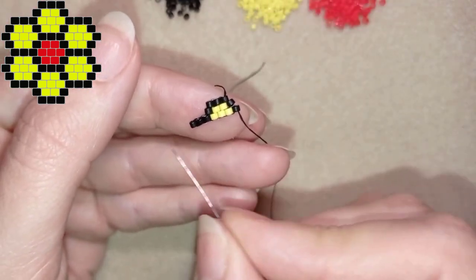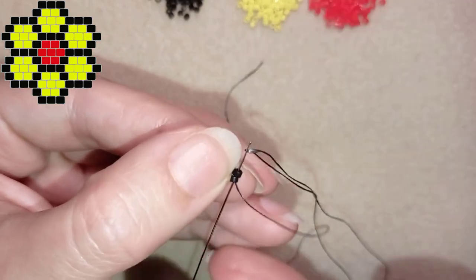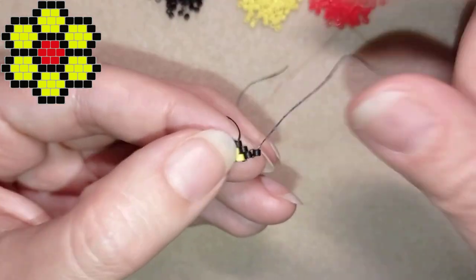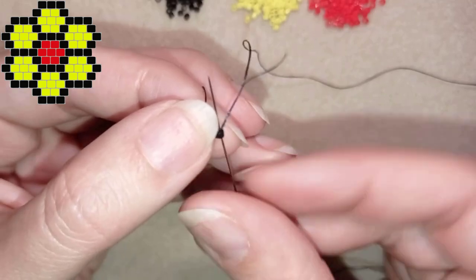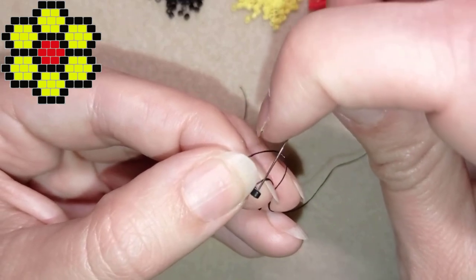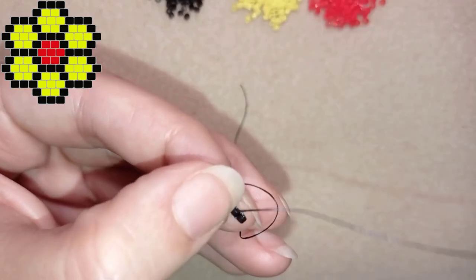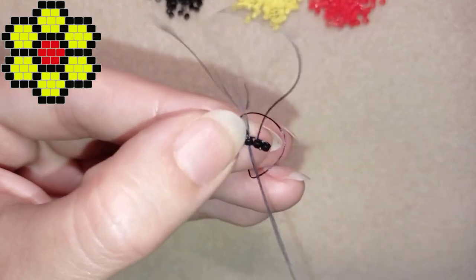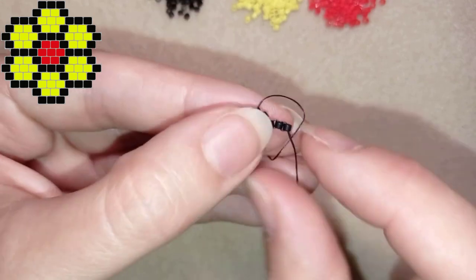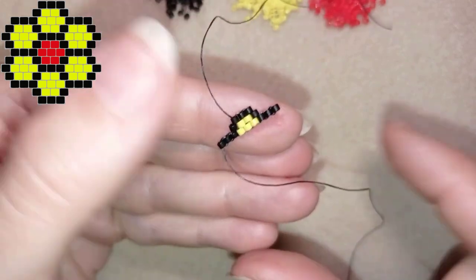Now I have two more blacks to add in this row — taking one, going back like this, then going through the newly added one, taking one more, and going back. Then one more time through this one. You could also reinforce those beads one more time.